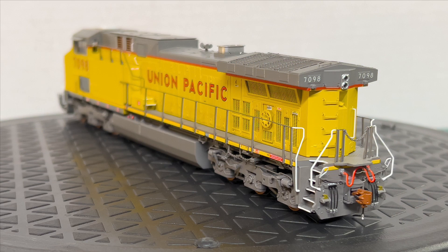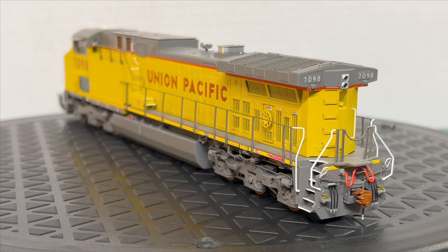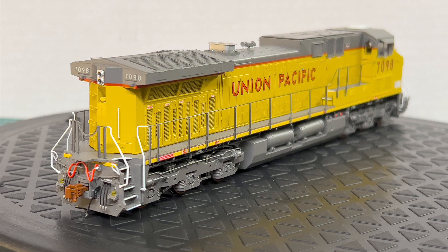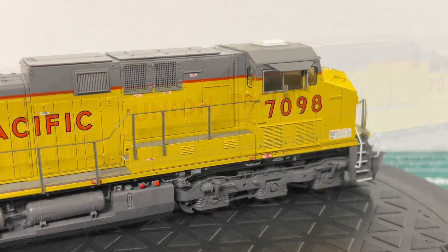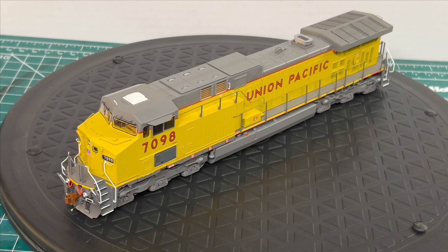UP 7098 is the only lone number board AC4400 that Scale Trains has done in the yellow sill. The rest of the ones they did are all red sill versions, and they're also all as delivered — no PTC arrays on any of them yet.